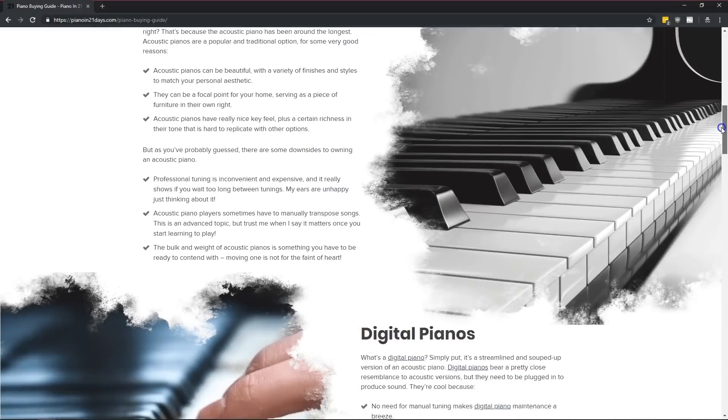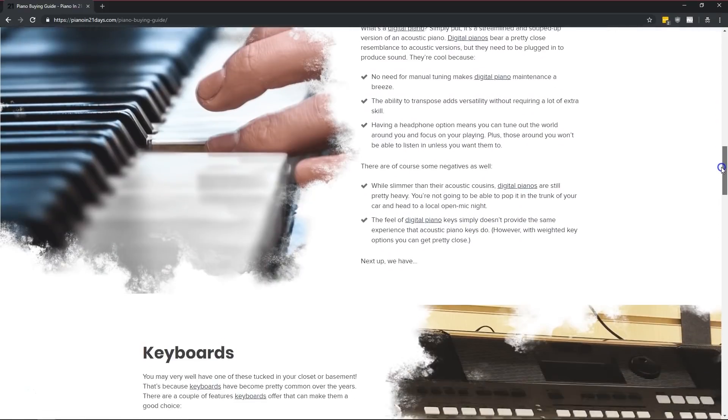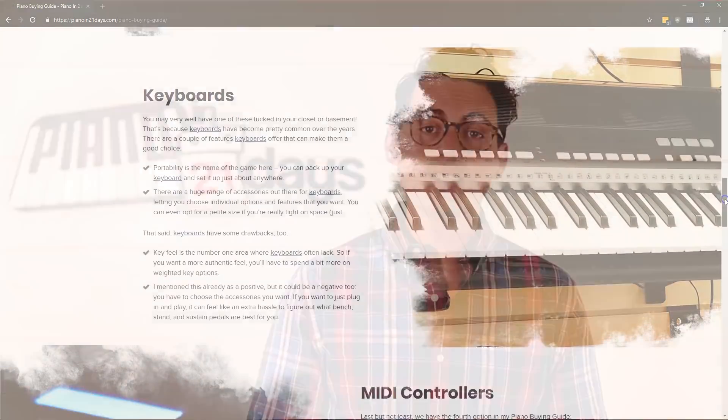That buying guide gives you several options depending on your needs and your budget. But in this video, I want to show you without a doubt, hands down, the very best bang for your buck digital piano or keyboard that you can buy if you're on a budget and you're ready to get started right away.